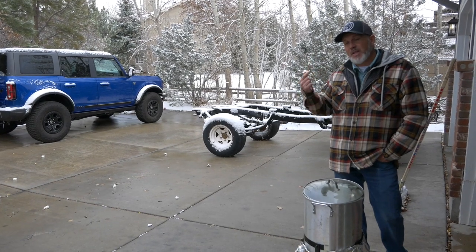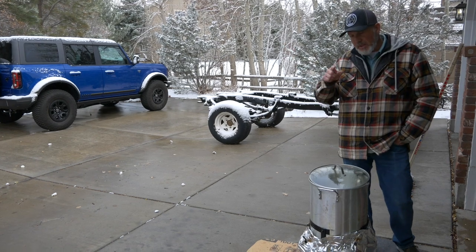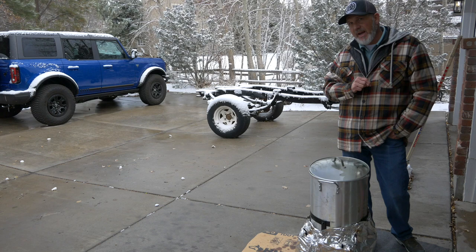Welcome to another episode of My Point Three Garage. Today we are frying a turkey for Thanksgiving in front of a Bronco. We thought we'd show you how to fry a turkey if you haven't already — and this is going to be fast.